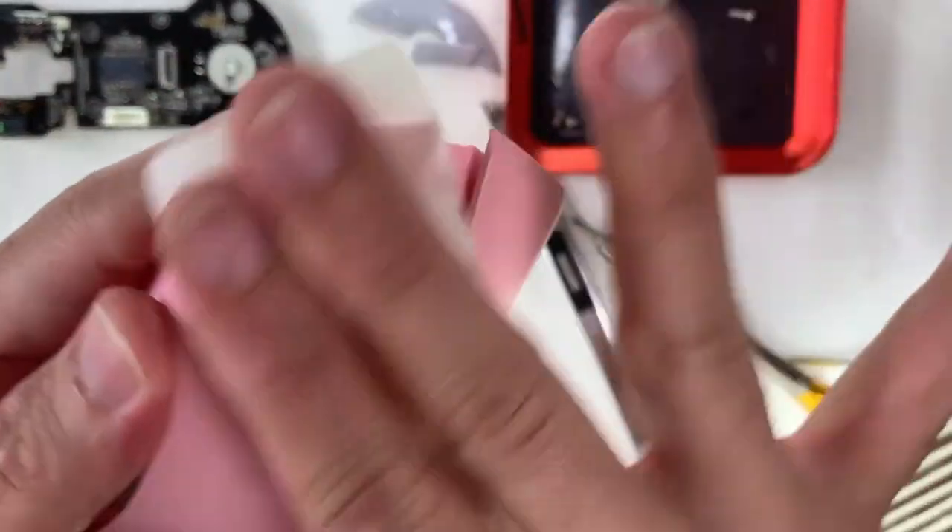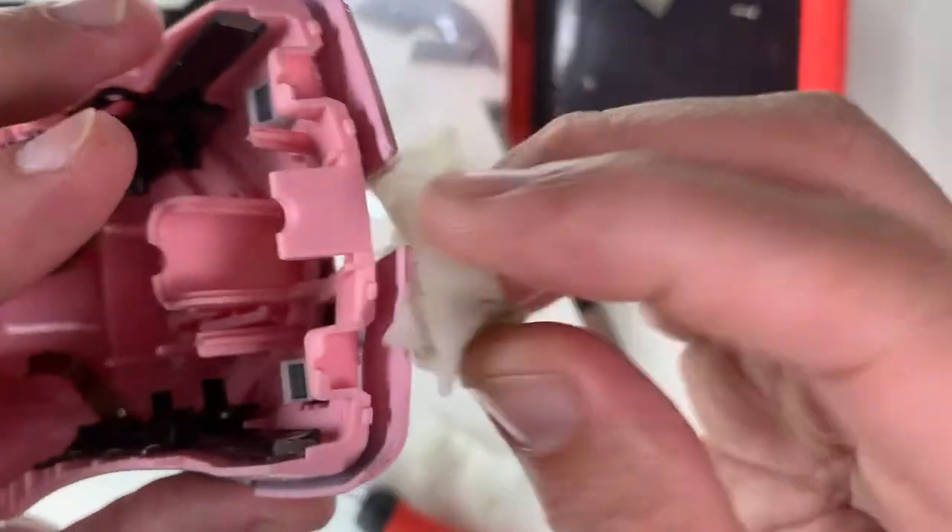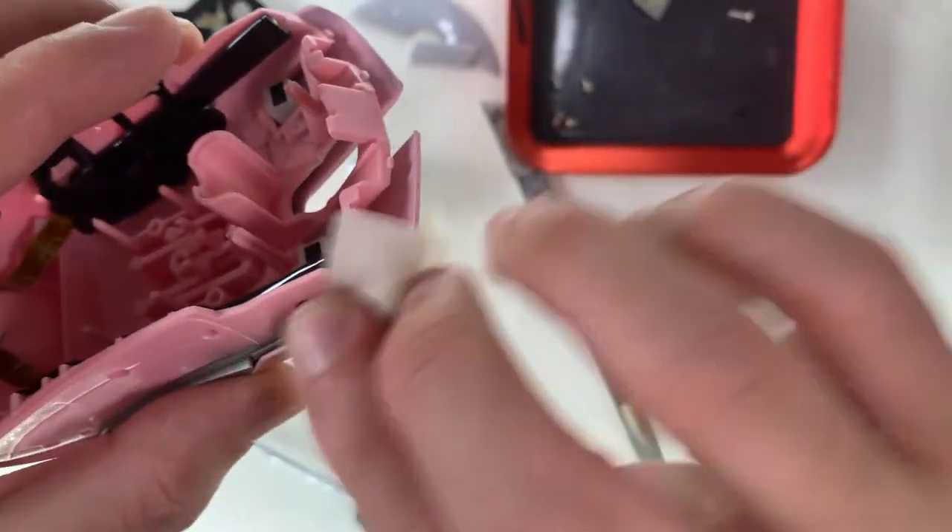For the top case, same thing — using some IPA to clean it, paying additional attention to the high touch points: the sides and the seams that collect a lot of dirt and grime.